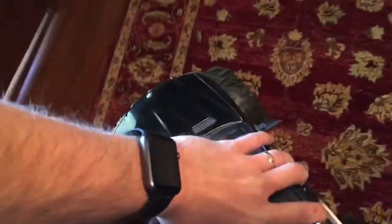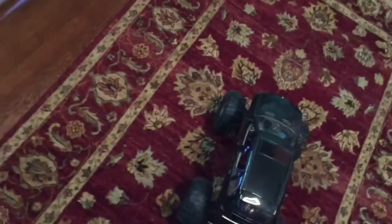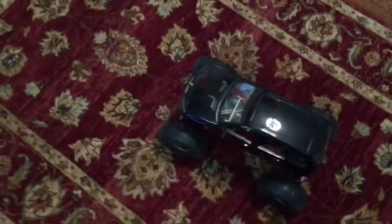I put the new Hot Bodies 2.2 white dot Rovers on and those things are insane. I'm actually afraid I'm gonna strip something driving on the carpet — it's so tacky and sticky. I think it'd climb up a greased glass wall.